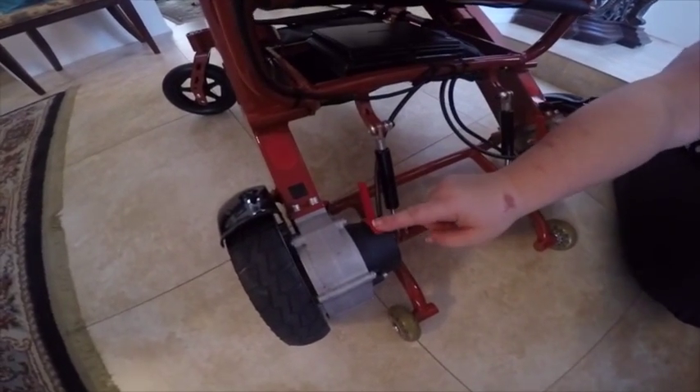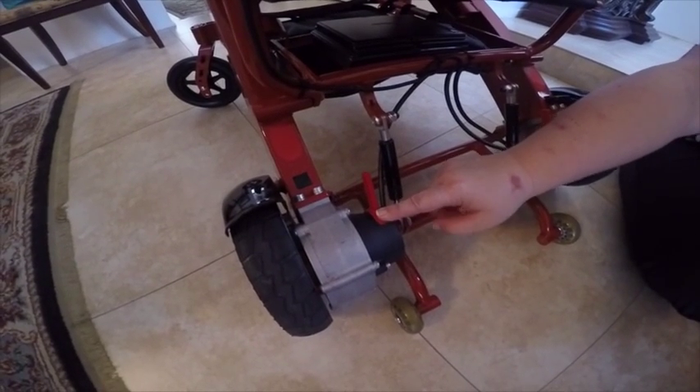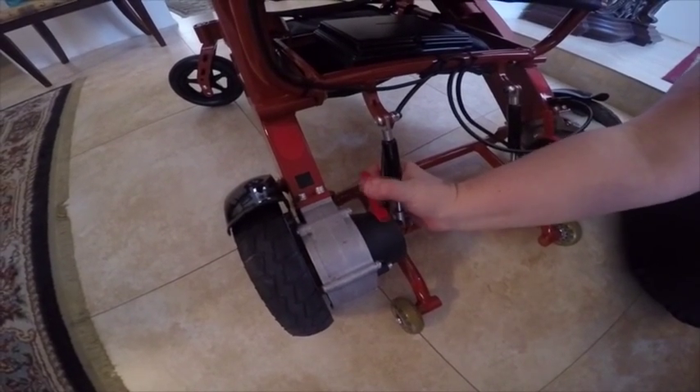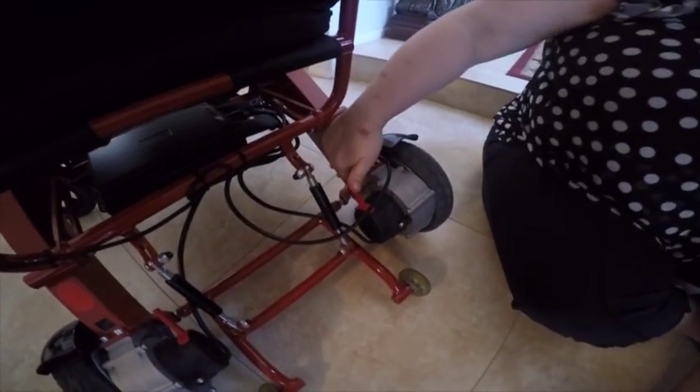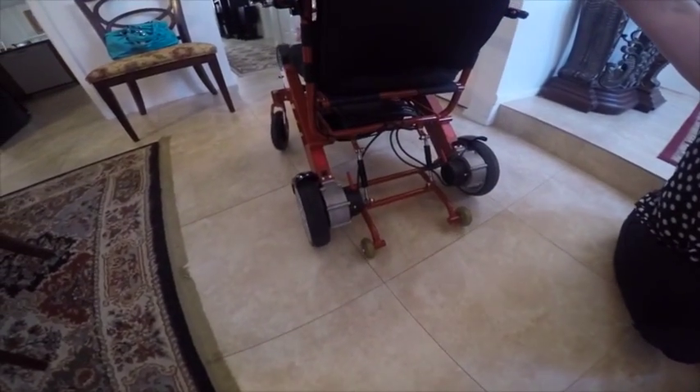First you'll notice these red levers next to each wheel. You're going to push those forward till you hear the snap on both sides. Then you'll notice that you can push the chair and the wheels engage.